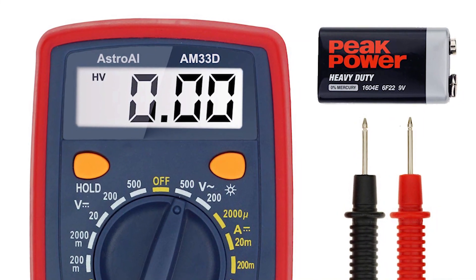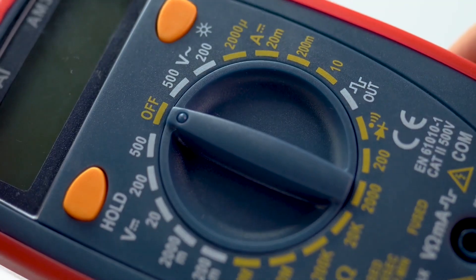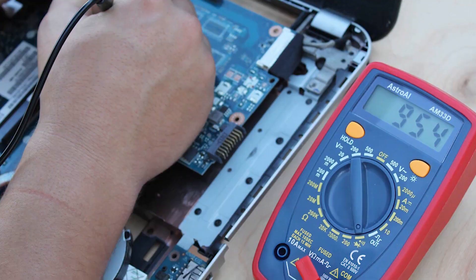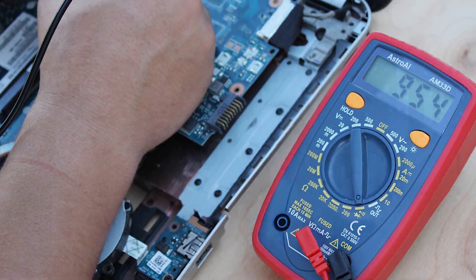The meter is easy to use with a backlight for dark areas. It comes with a battery, test leads, and a user manual. This tool is great for DIY-ers and hobbyists who want to improve homes or fix cars safely and accurately. Just remember, it can't test AC current, so set it right before using.